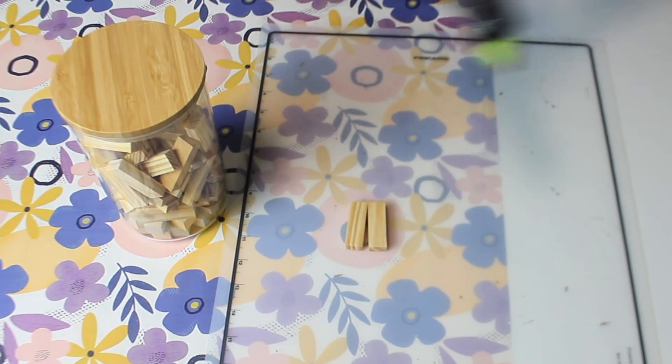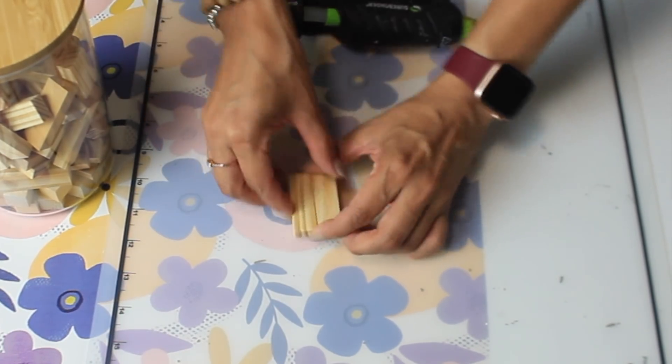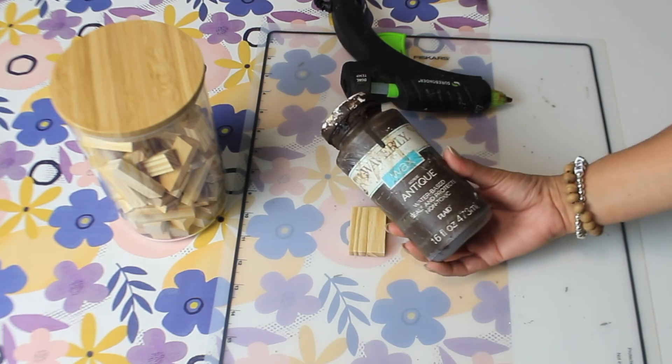To add a stem, I'm going to take two tumbling tower blocks and hot glue them together, and then I'll take my antique wax and stain the two pieces.